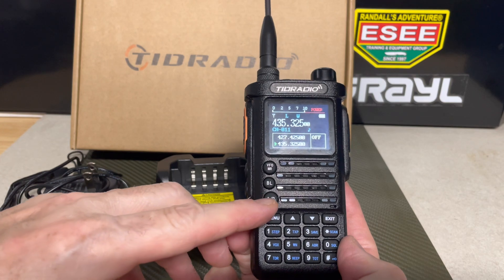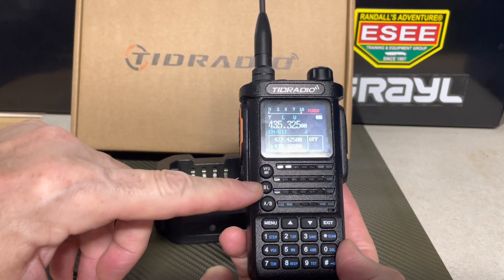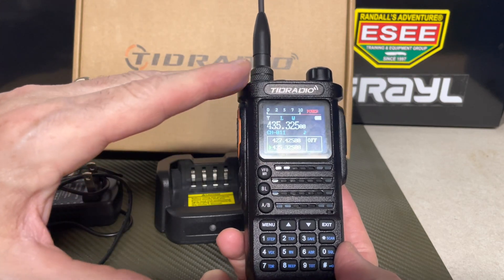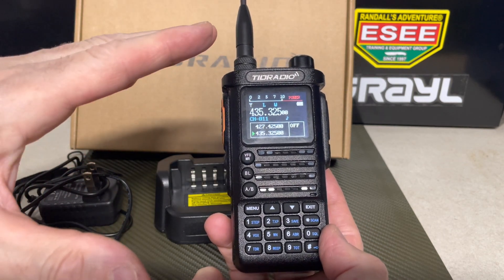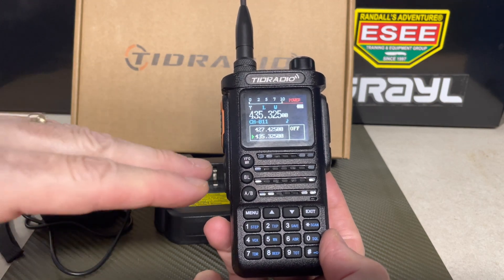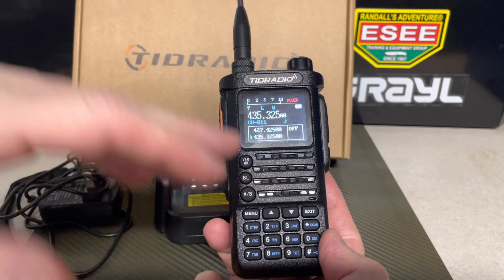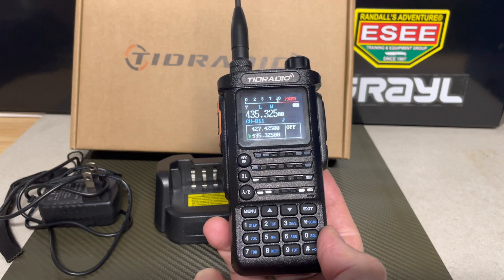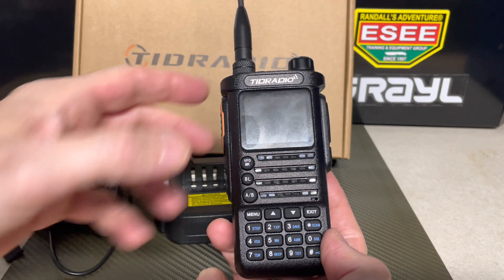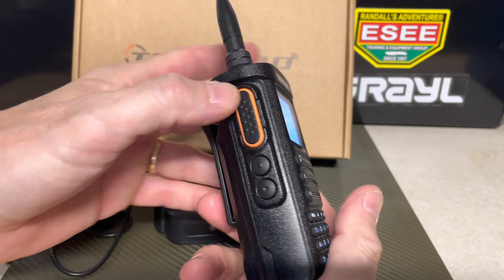You've got your front face, similar to the Baofeng style radios — your scan feature, your menu, your A/B, your VFO. One thing they have on this is that it's Bluetooth compatible with their OD Master software, which I've done videos on — I'll put a link in the description box. It'll sync up with your OD Master app on your phone so you can program frequencies on the fly or away from your base station, which is a great feature.